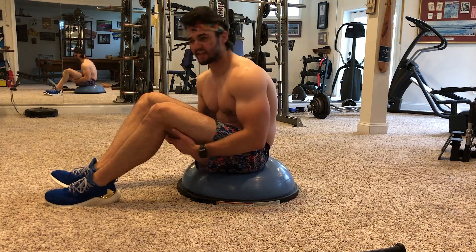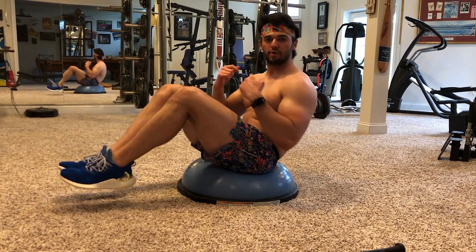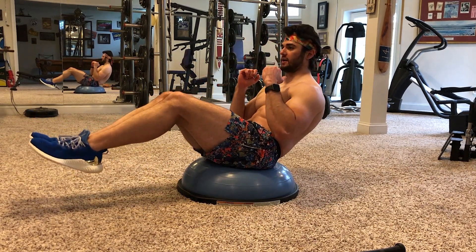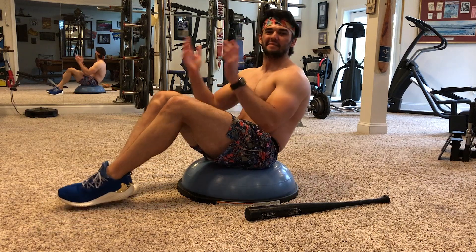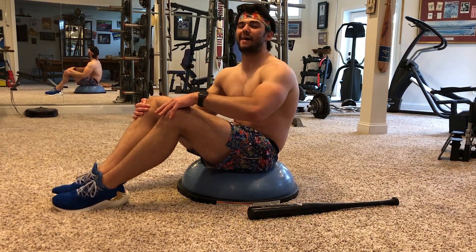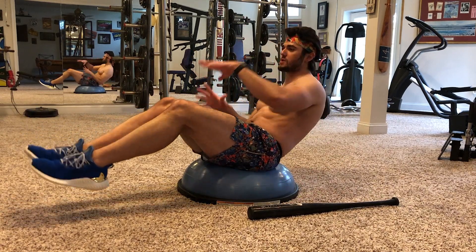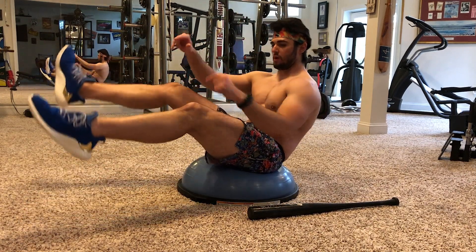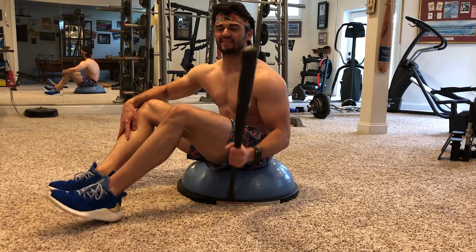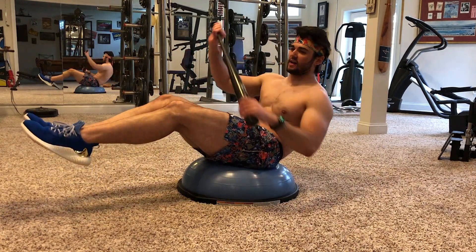Work on your balance on the BOSU ball — you don't need to move, just figure out how long you can maintain this posture. If you can hold it for 30 seconds, you're ready for the next step. Keep the knees together and hold for 30 seconds. After that, roll the bat next to you and make the same motion we did on the floor using your hands first, before adding the bat. Go nice and slow — it's like you're creating a spell. Finally, grab the baseball bat — that's the final stage.